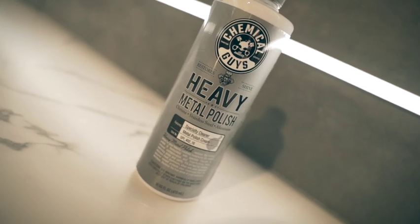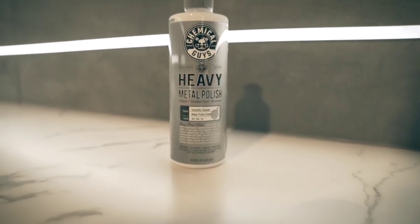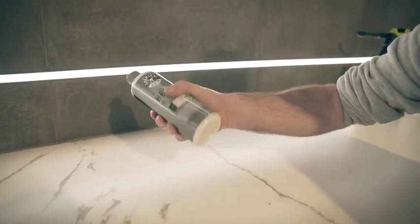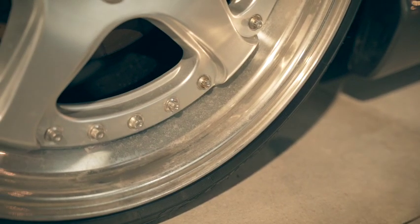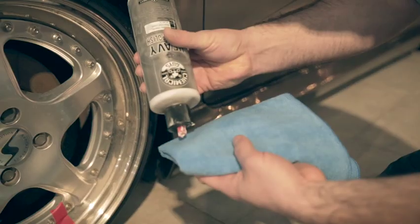In this video, we show you how to get dull chrome, aluminum, or stainless steel rims clean and shiny again with Heavy Metal Polish from Chemical Guys. Start by shaking the product well, then apply some of the product onto a microfiber cloth.